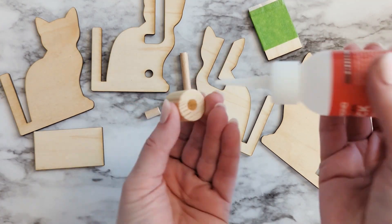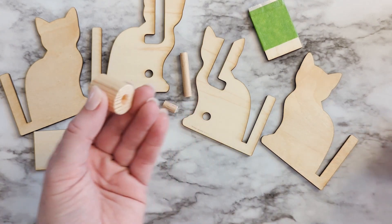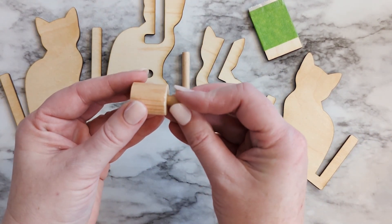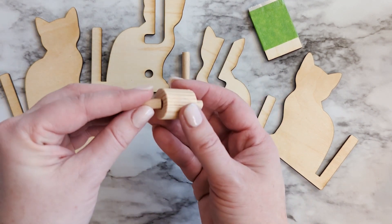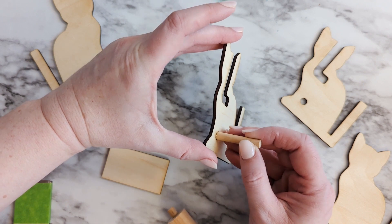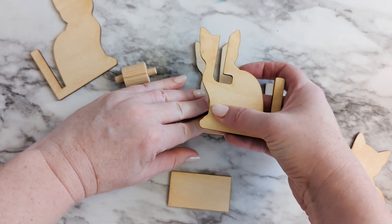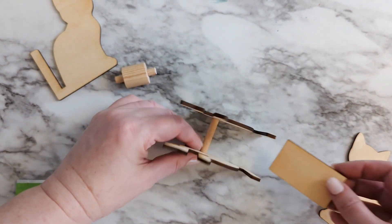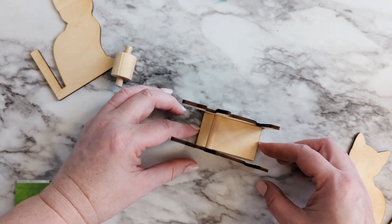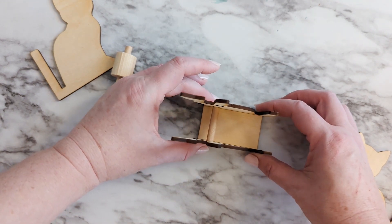Then put one drop of glue into each side of the larger dowel and push in the two small pieces. This will actually hold the roll of tape. This small dowel just adds some more support to the inside of the tape dispenser. So with just a little bit of super glue around the edges, you can press that into one hole. Then glue the other end into the other hole like this. Use the bottom piece to make sure that it's the right distance and you don't push it in too far.